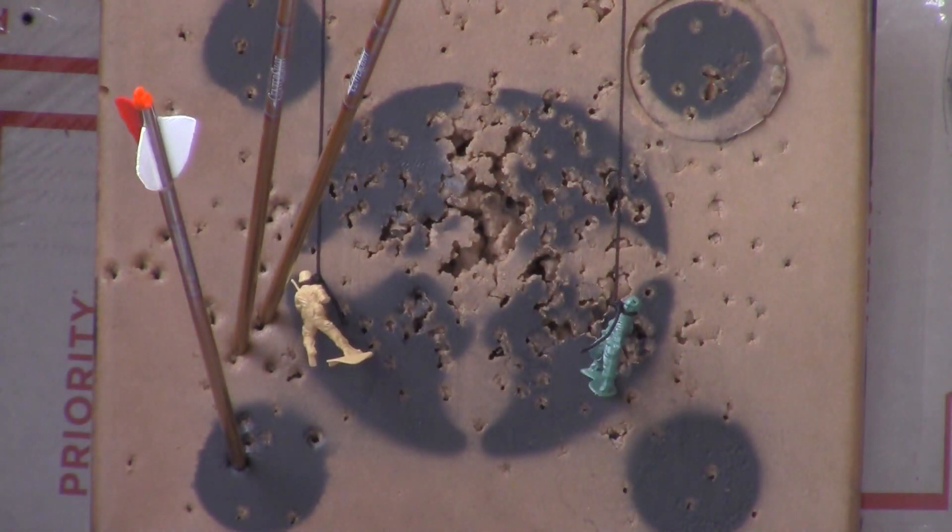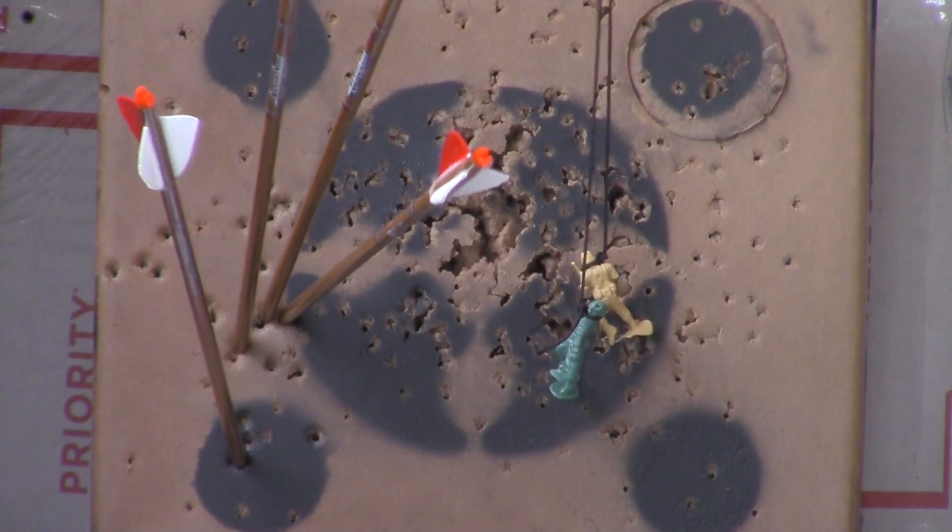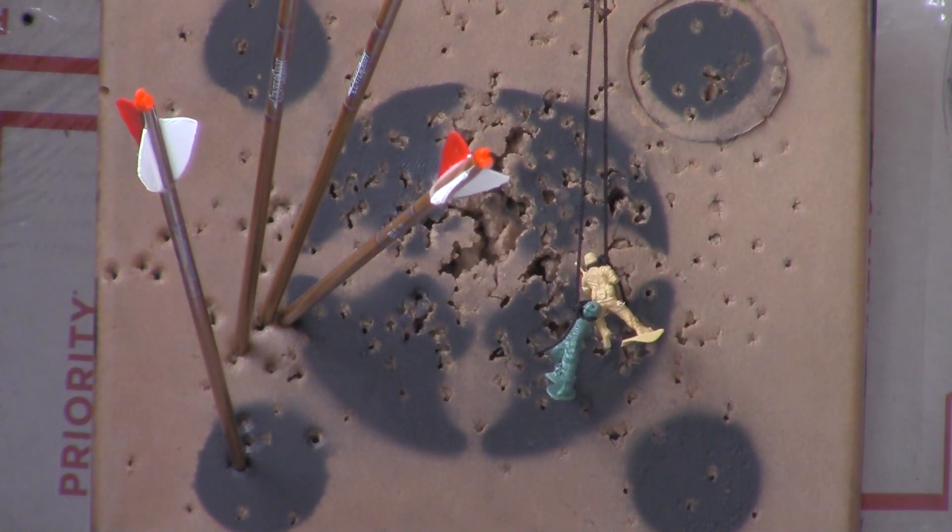Almost got him that time. Nice! Got him. It was a fun game.